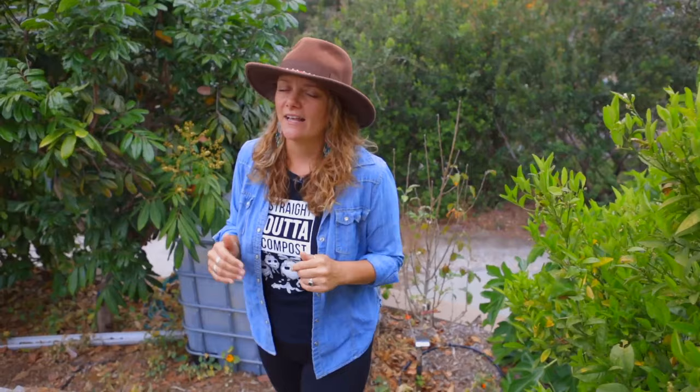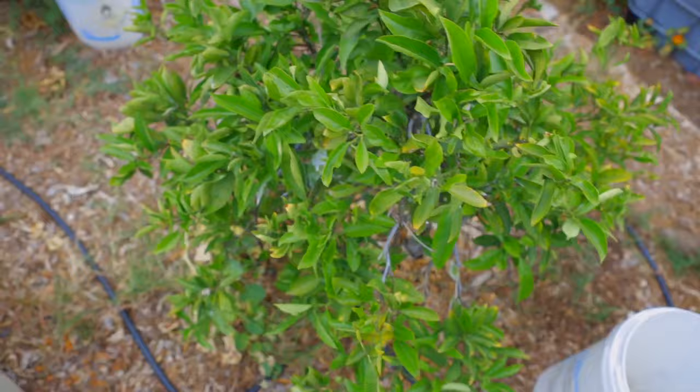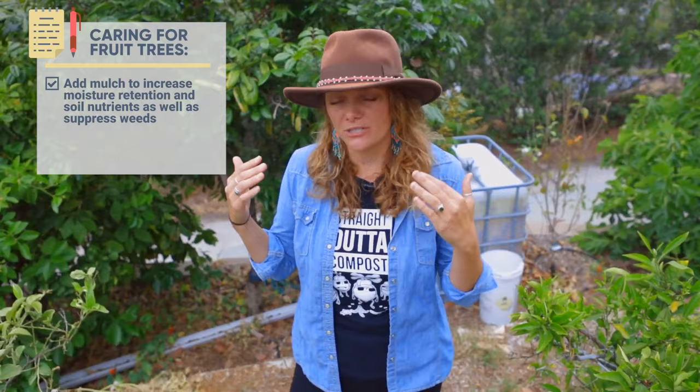Some of these trees were here when we moved in and they were in really bad shape. They'd been neglected for a really long time and they needed our help. The first thing we did was try to rejuvenate the soil. There was just bare, dry soil here. The irrigation hadn't been on in a really long time and it was covered in weeds. So we brought in truckloads and truckloads of mulch. If you've seen any of my other videos, you know I really talk about mulch a lot because it's one of the most beneficial things you can do in your garden, particularly if you're in a really warm area like the Southwest.